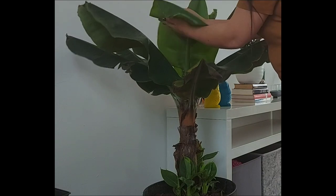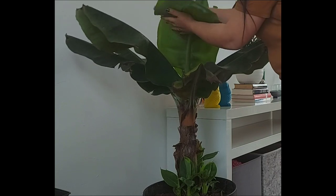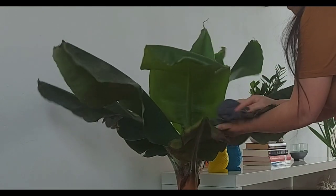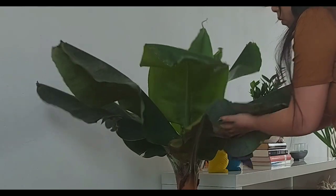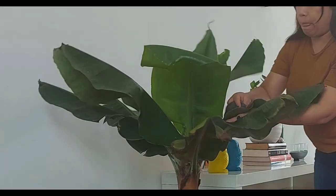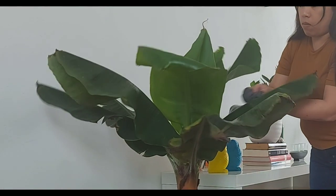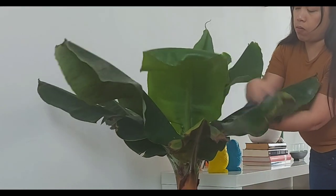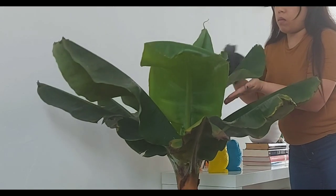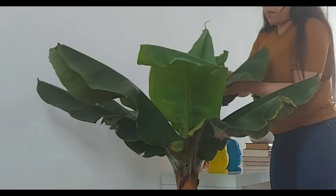I use it for cleaning the leaves. I wipe the leaves with that damp cloth — not too hard, just gently wiping the leaves. I normally just wipe the ones that really look dry or dusty. If the whole leaf is not that dusty, you don't have to wipe it all. I normally just wipe the top of the leaves.